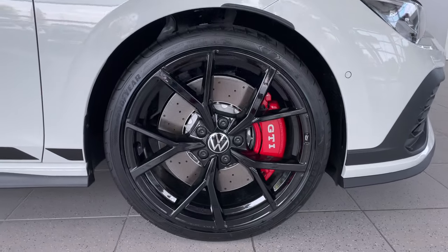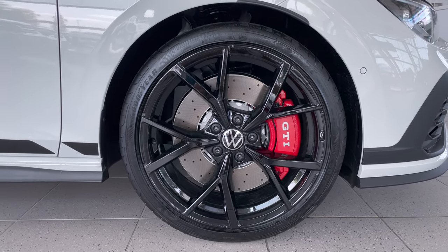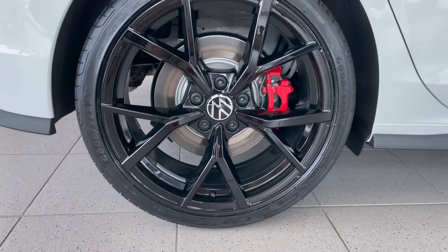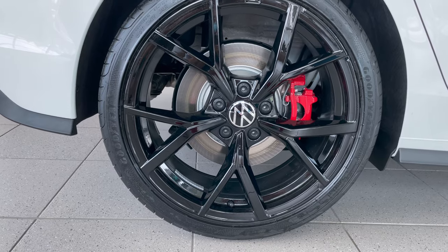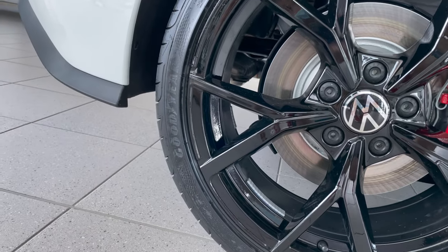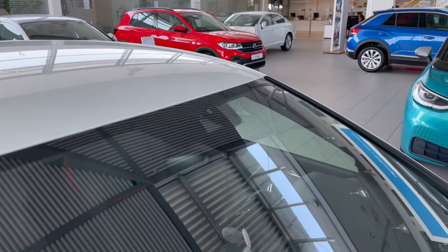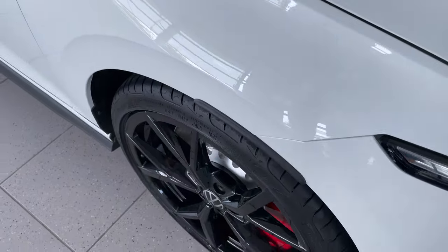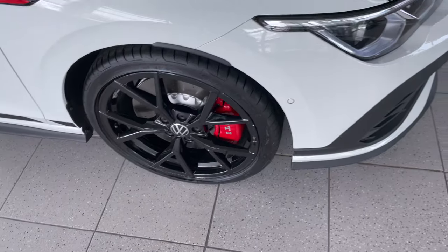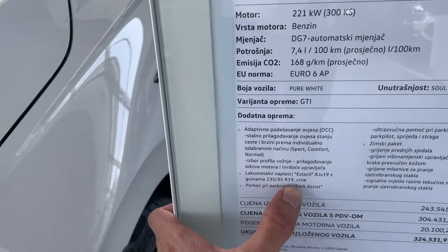Really good-looking red GTI calipers and big perforated disc brakes. The car came with good new tires — let me check the dimensions. Looking at the front, there's lane assist and a rain/light sensor. The front fender shows the tire sticking slightly out. The tire spec is 235/35 R19.